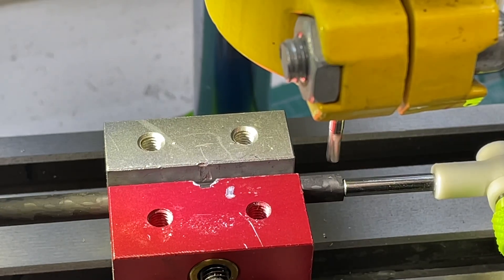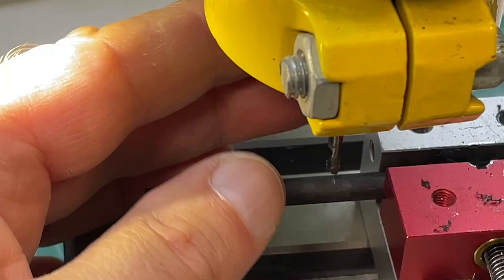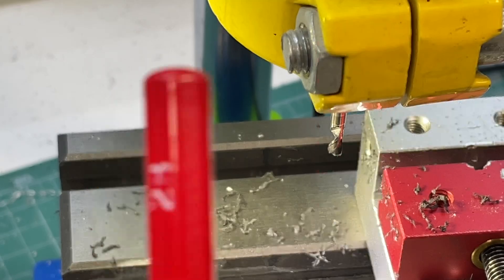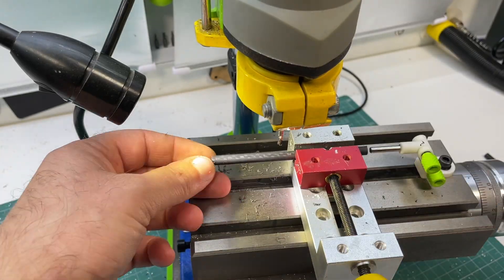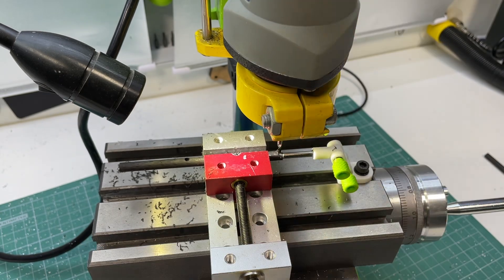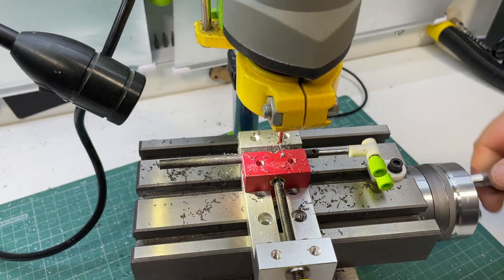After installing the new cross-slide table, I immediately began processing parts for two different projects, which I will discuss in future videos and, if necessary, share the models for. Let's start with the positioning stop. This part was printed using a 3D printer, and its main purpose is to provide convenient and accurate positioning of parts in the vise. Using such a stop, you can easily and quickly fix parts in the desired position, ensuring that the mill, drill, or other tools hit the exact point you need. This is especially useful for repetitive operations where high precision is required when placing parts.